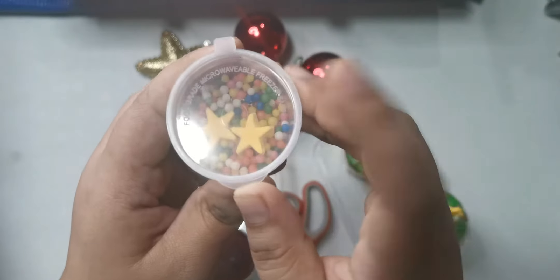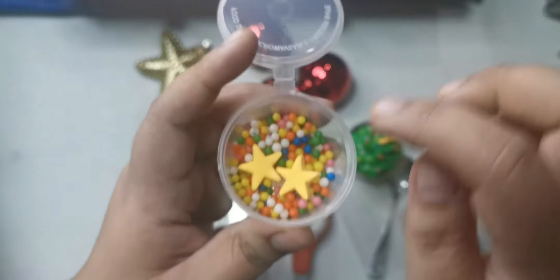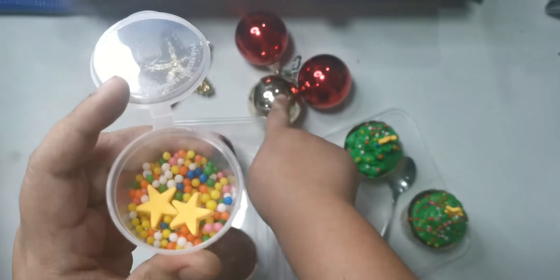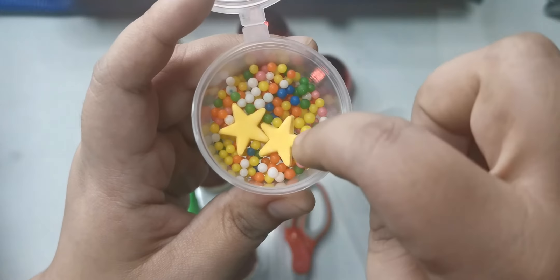You will also need the sprinkles. The sprinkles are gonna be like the Christmas balls. And the stars, because we need a star on top of our Christmas tree, right?